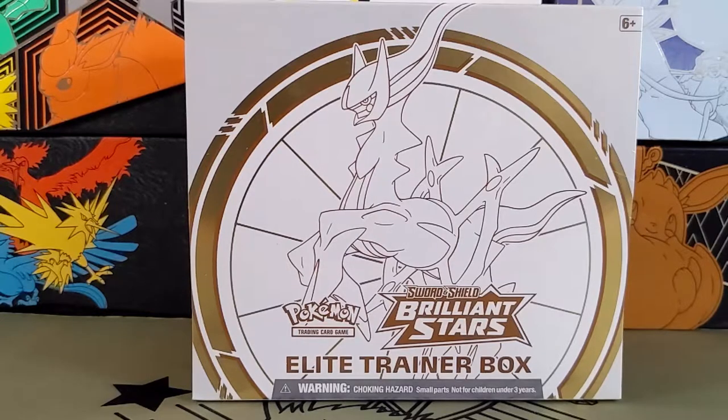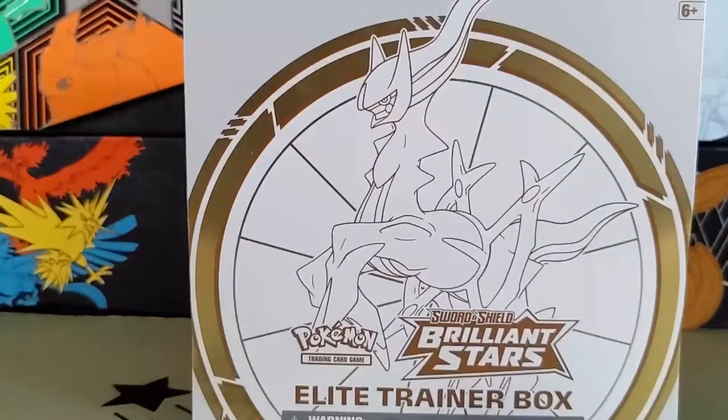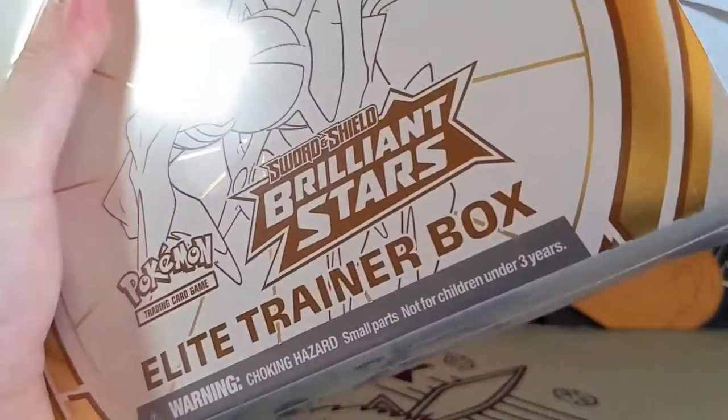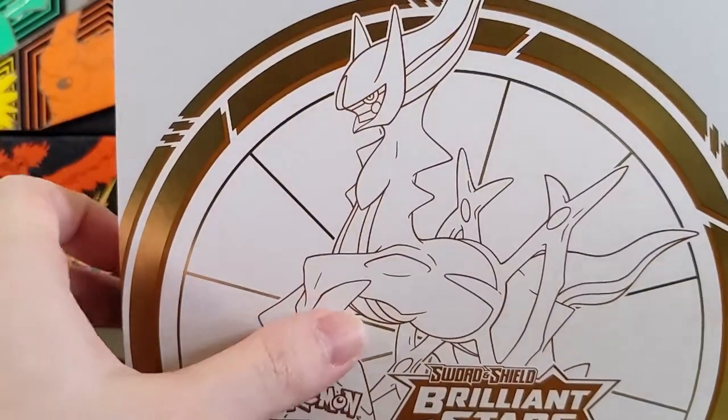Today let's open this Elite Trainer Box from Brilliant Stars. You can check out the box here — it's a pretty sweet looking box, white and gold. I think it's a nice color scheme, and then we have Arceus in the middle. Let's go ahead and open this up. Here it is without the wrapping.